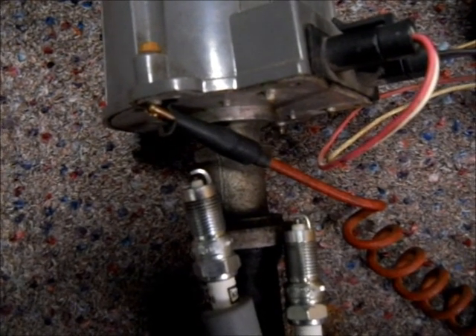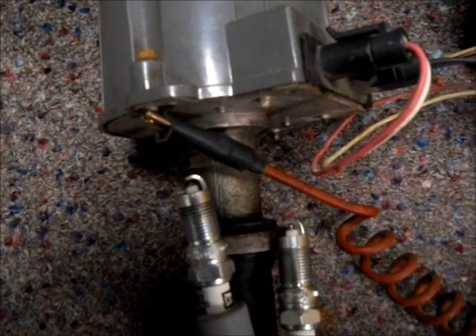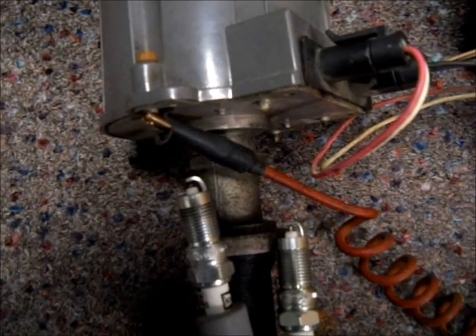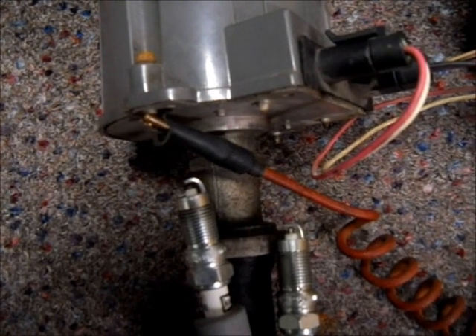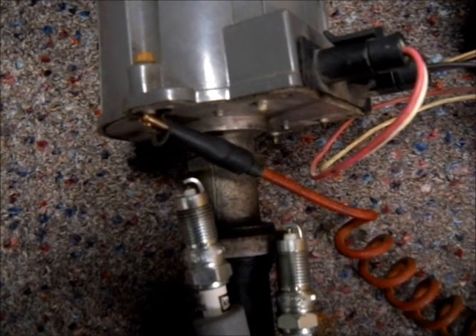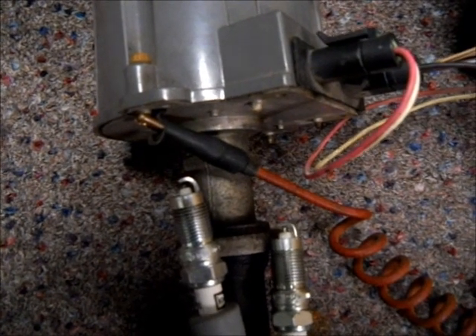And you can see the spark plugs there firing. So there you go — this coil, this distributor, and everything here works.